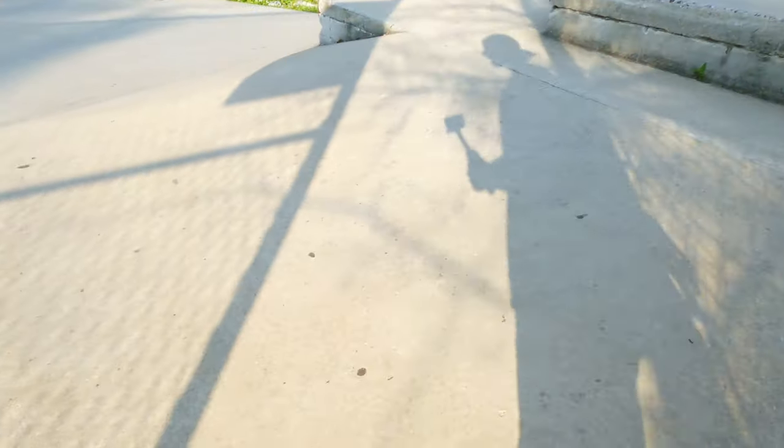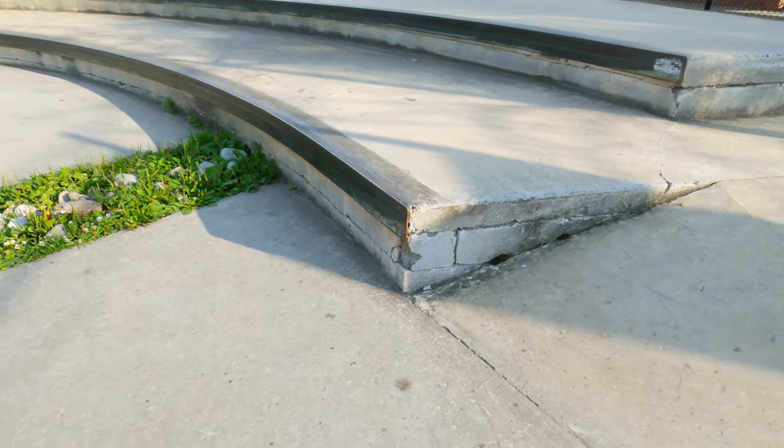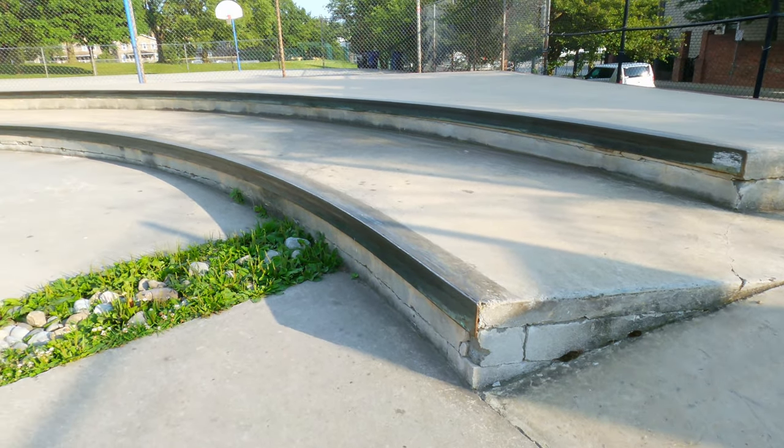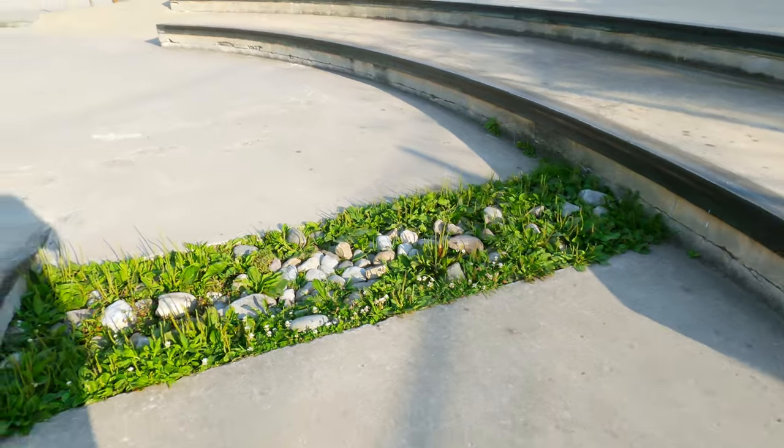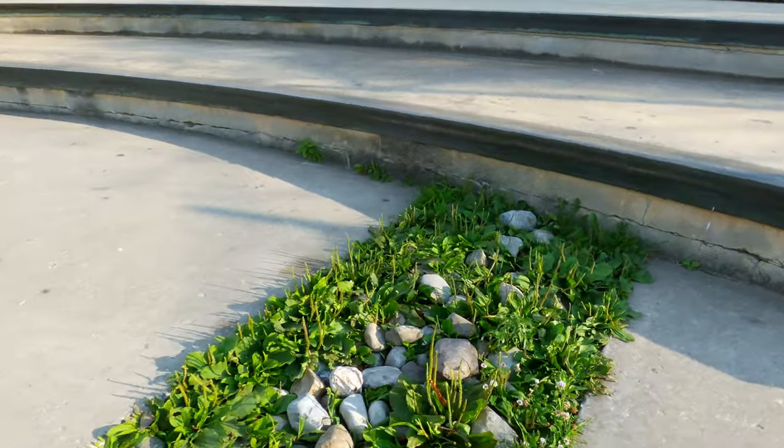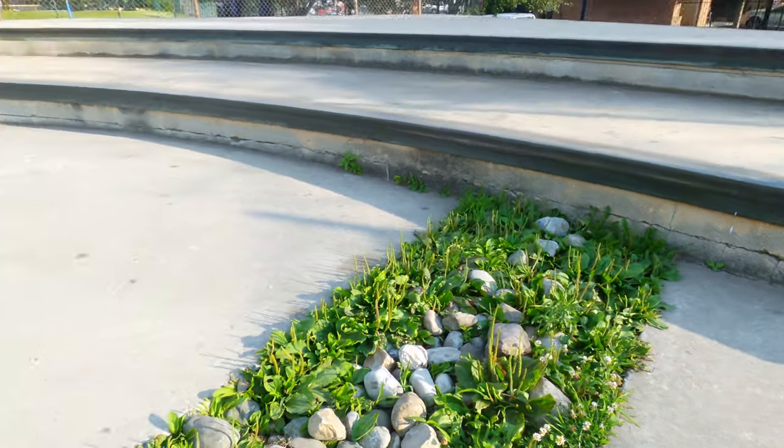Right next to that you can see it has a different angle on the other side. There's another ledge with metal coping that curves really far around the park. We also have a little bit of a grass gap with some rocks inside of it as well.